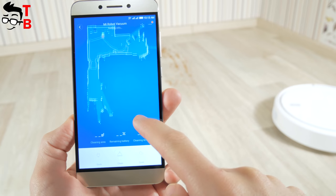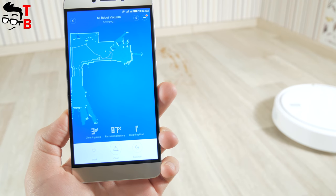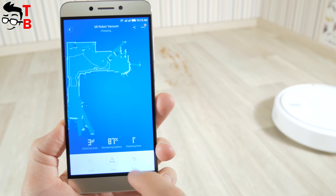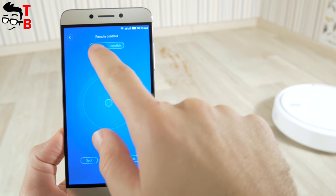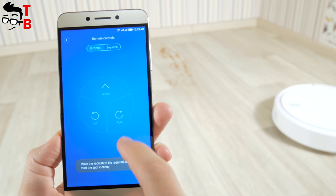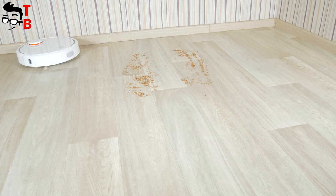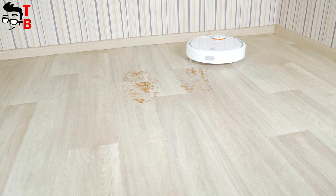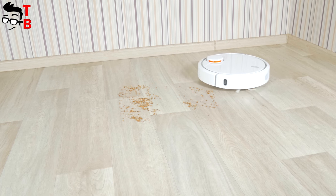The most interesting part is cleaning. As I understand, this vacuum cleaner offers two cleaning modes – local spot or automatic. You can also choose manual control. According to the manufacturer, the vacuum cleaner will clean until the room is completely clean, or until the battery is discharged to 20%, at which point it will return to the charging base. In the test, I scattered some debris on the floor and started the robot for cleaning. You may see the result on your screen.